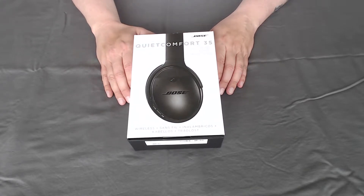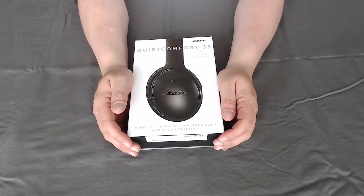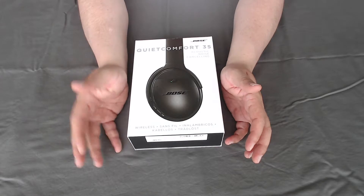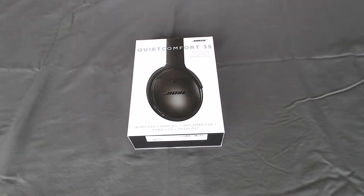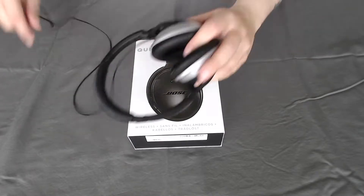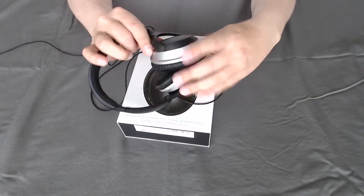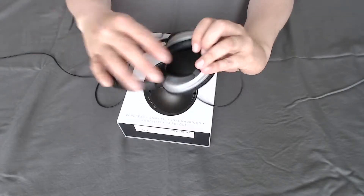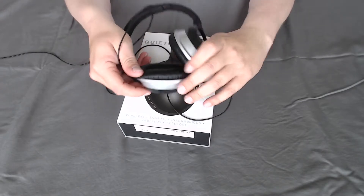I went ahead and purchased these because my other headphones — they were Bose, they were wired, and the wires broke. These were my other Bose headphones. Let me show you — you can see how much use I've got on them, the Bose logo has completely rubbed off on both sides. I've had these for five years now.